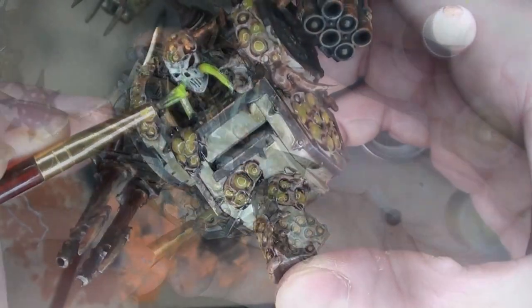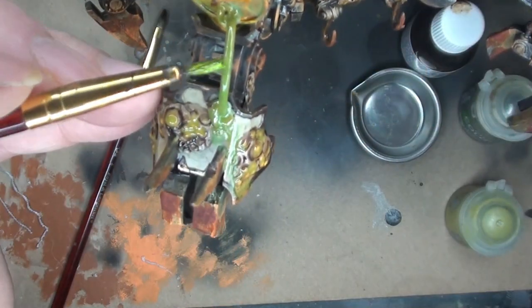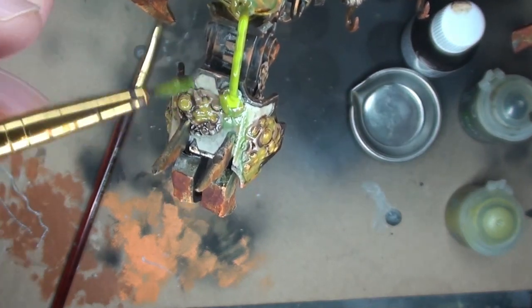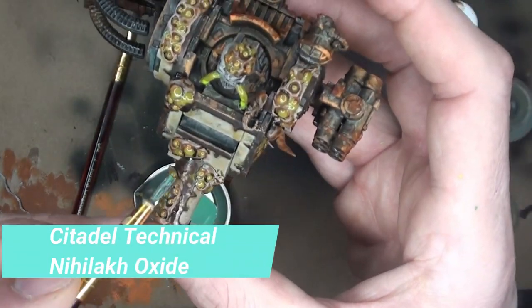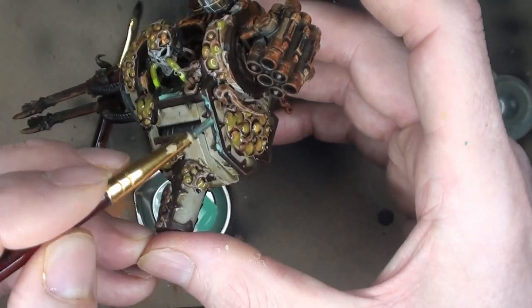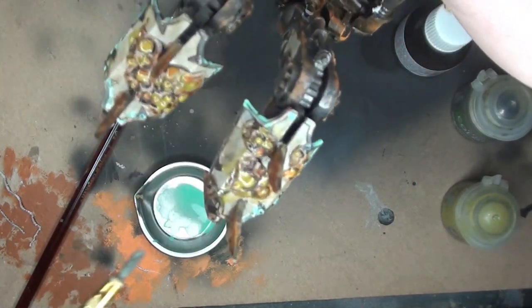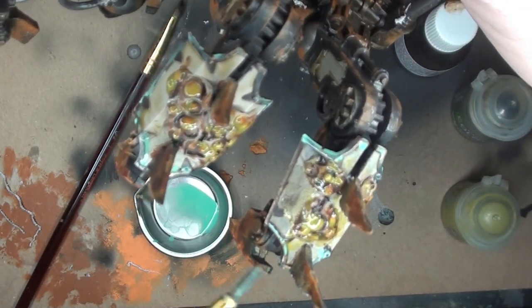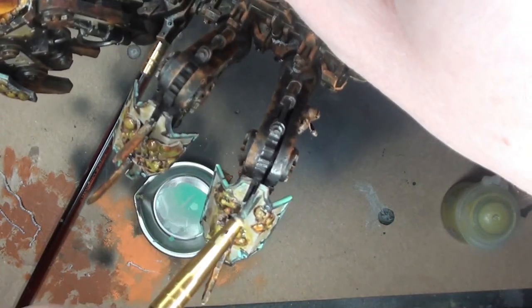Just adding Nurgles Rot here and there, trying to get all those pustules done up. I probably could have just painted the whole section, but I wanted to do each individual one. Then Tesseract Glow — I want to make those a little bit brighter, really nice color for that. Then Nihilakh Oxide — a favorite of mine for verdigris, for getting that bluish-green patina on your copper pieces. It does dry a little clearer than what you're seeing, so I didn't have any problems going a little heavier.